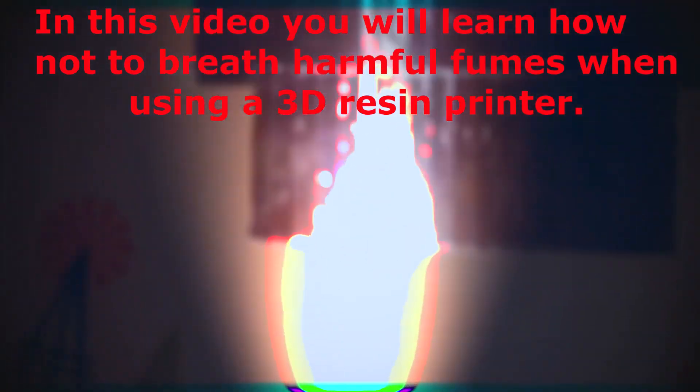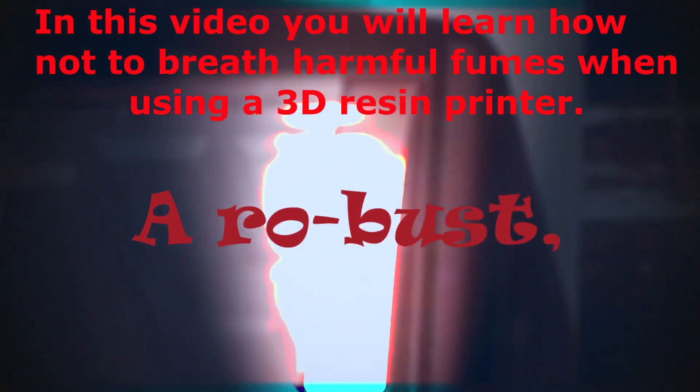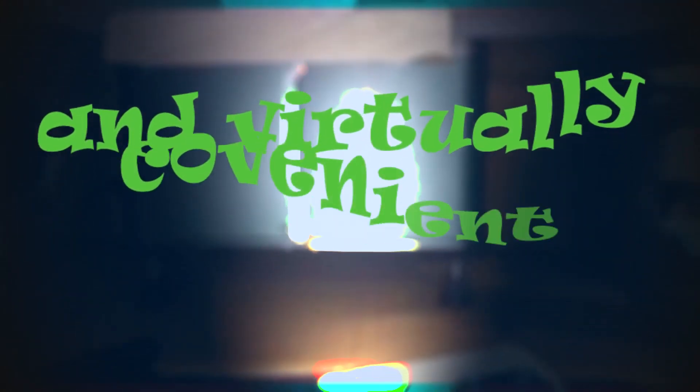In this video you will learn how not to breathe harmful fumes when using a 3D resin printer. And it's virtually convenient.